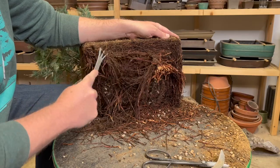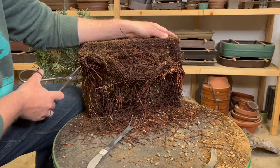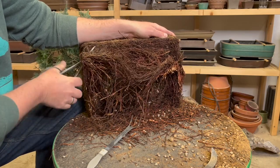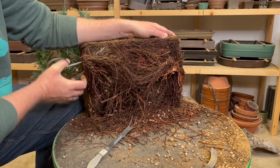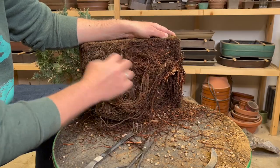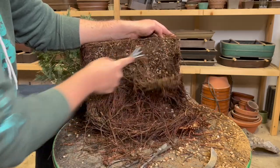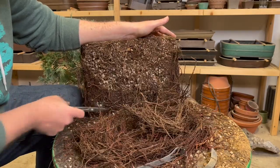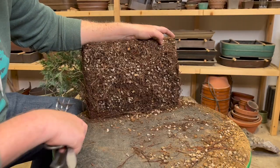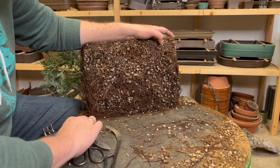As you can see there's a ton of big long circling roots here, which is fantastic. It's just a sign that the tree has been growing well and devoting a lot of resources to building up strength. With this all combed out and trimmed short, I'm going to go ahead and lay the tree back down flat so I can comb out the top and the sides.